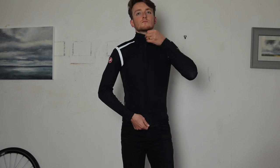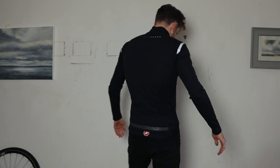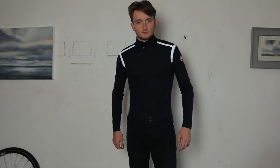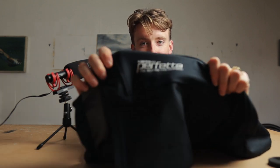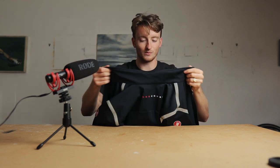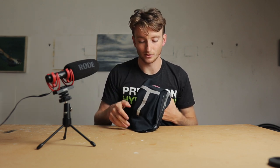First up we've got probably the most iconic piece of Castelli clothing - the Gabba. Now this is their Perfetto jacket - really, really nice. This isn't 100% waterproof. It's part of their ROS line, which stands for Rain or Shine. So you can wear this in colder conditions and it will take a bit of a beating with the rain, but I've used this in the absolute pouring rain and it does a decent job of keeping you dry.